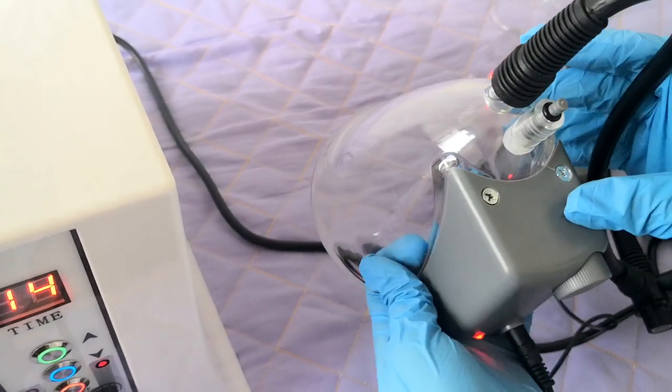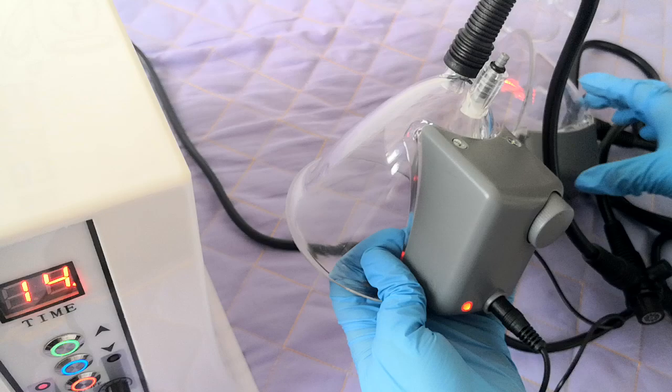This is the part for the breast and hip. Now I will show you another cap.